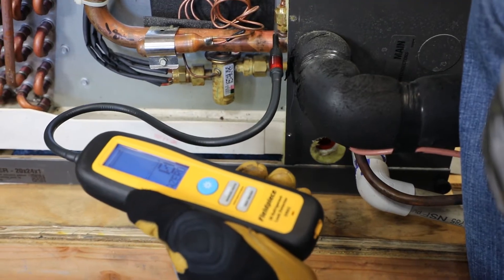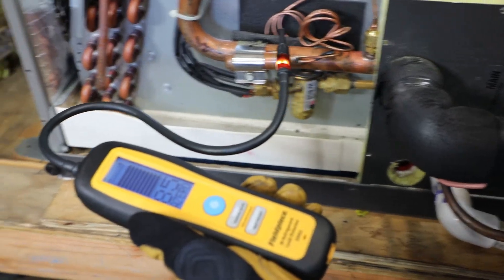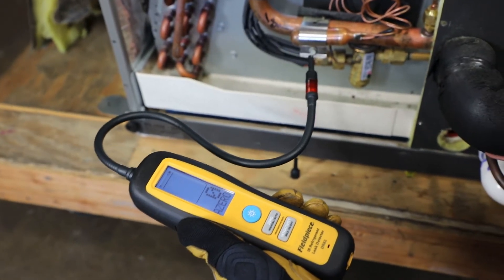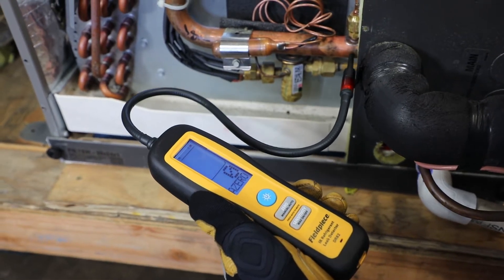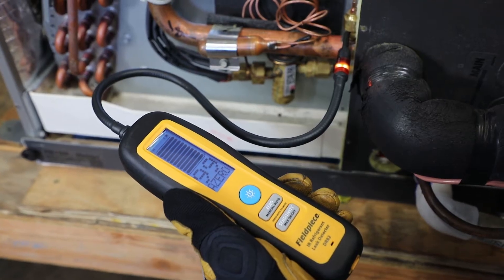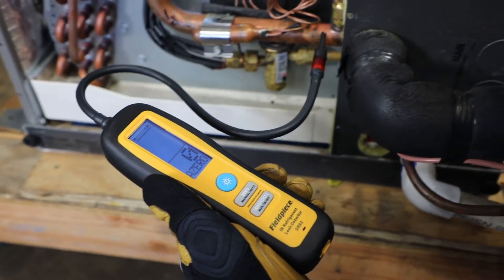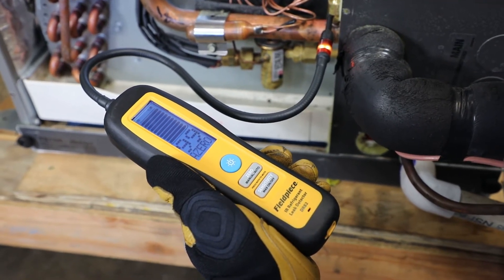Now I'm going to make my way up to this equalization port and I get my first hit of refrigerant, indicated by the LED tip. I'm going to pull it away and bring it back in for a second pass to confirm. Unlike most leak detectors, the new FieldPiece leak detectors have four ways to indicate increasing concentrations of refrigerant: a numerical value that increases, a bar graph, a lighted LED tip, and an audible beep that increase in intensity as I pinpoint the exact location of the leak.